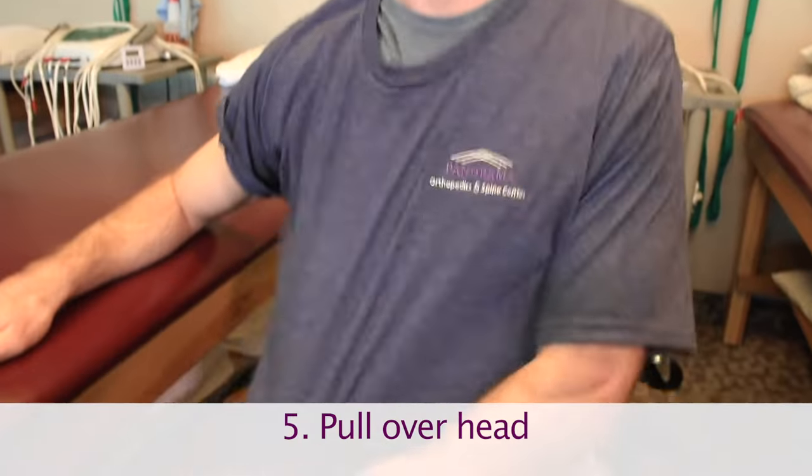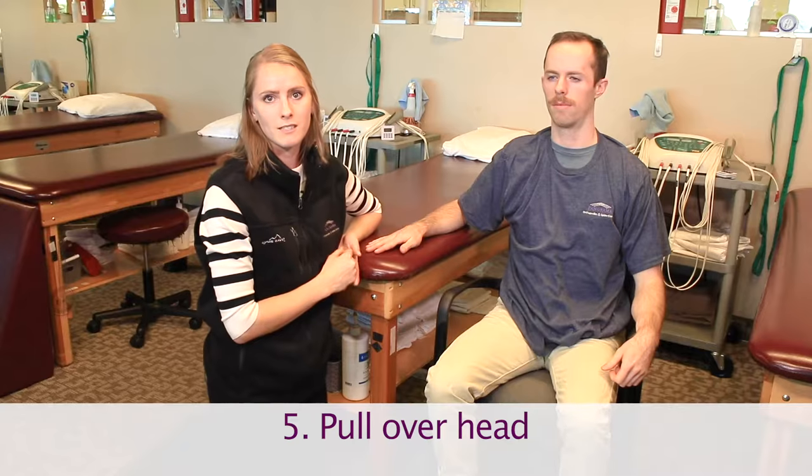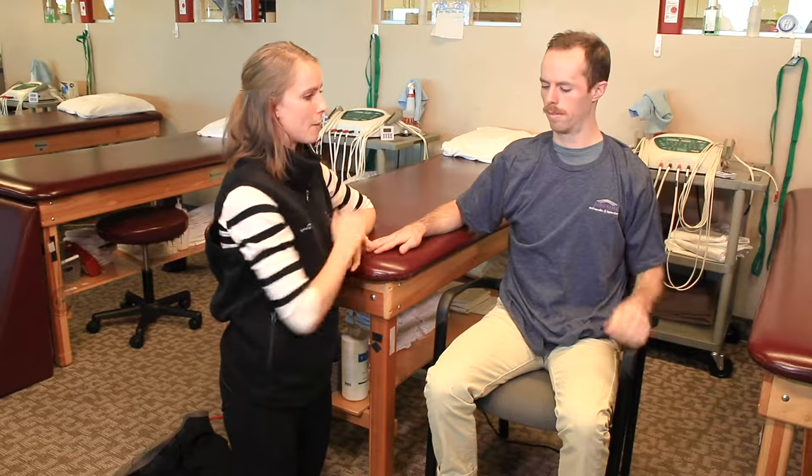This is a great time for baggy shirts — tight shirts are going to be very difficult to do. You can also wear a button-down where you thread in the operative side first, reach back, pull that on, and button it up.